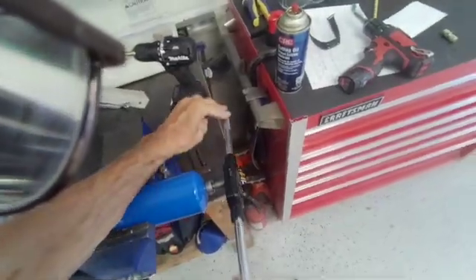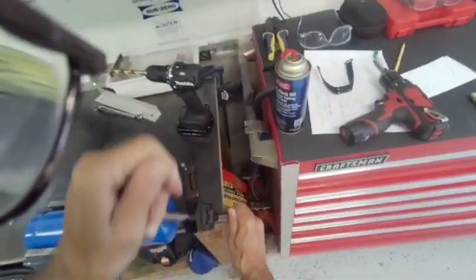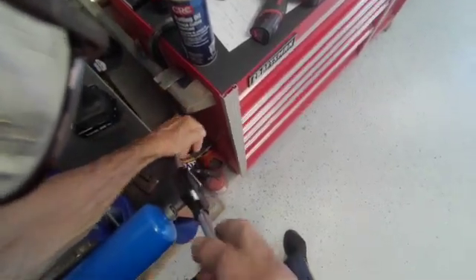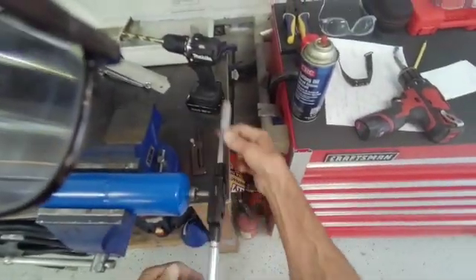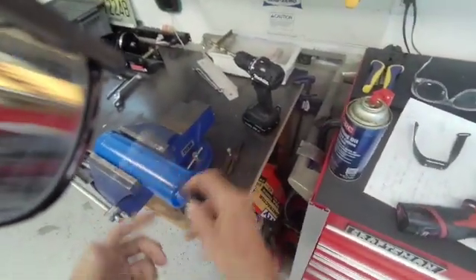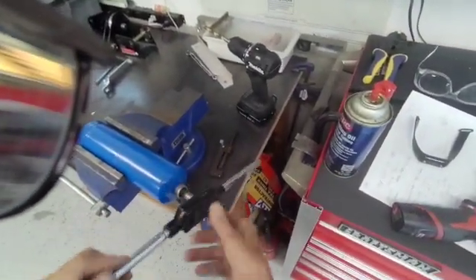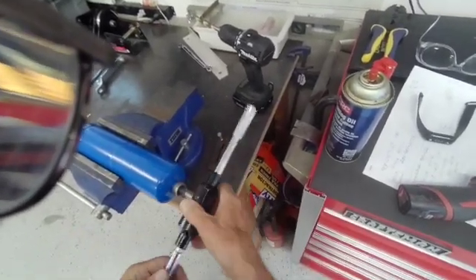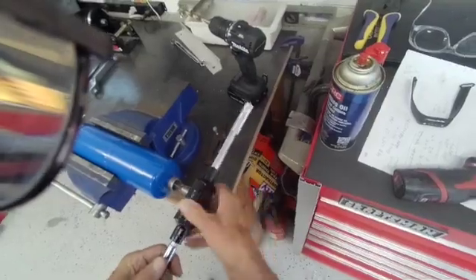We got this threaded pretty much all the way in, and I'm going to back it off. We'll use a little magnet that can fit into that space in the opening and pull out all the shavings.